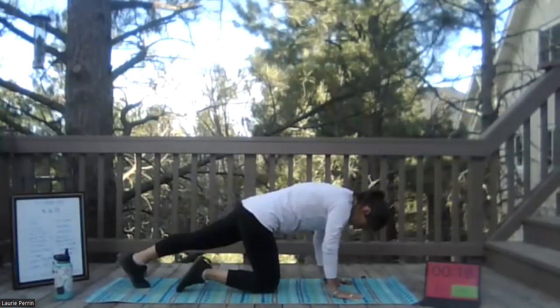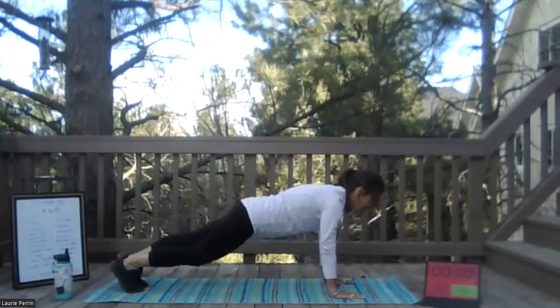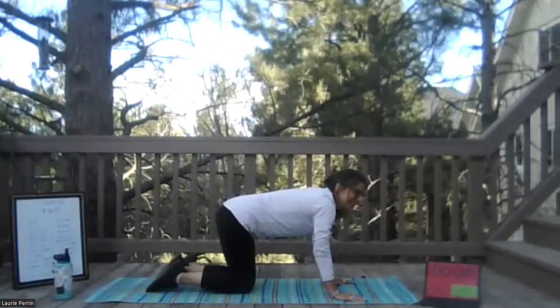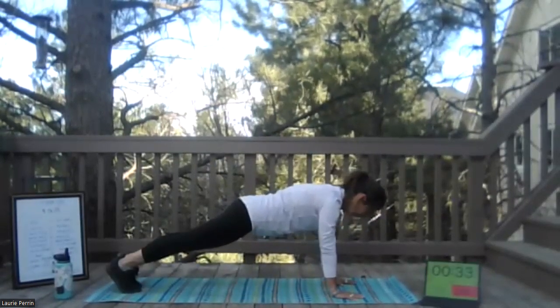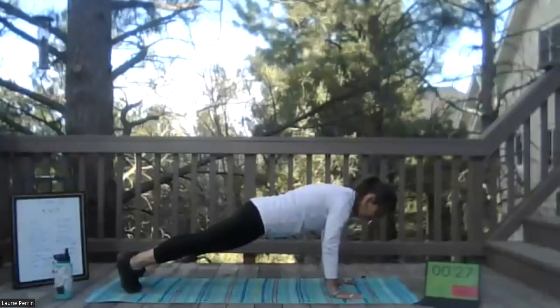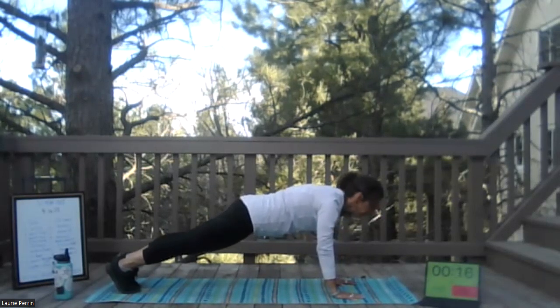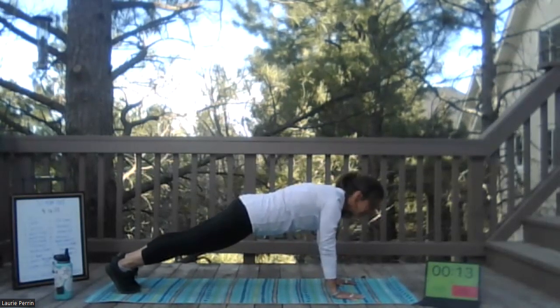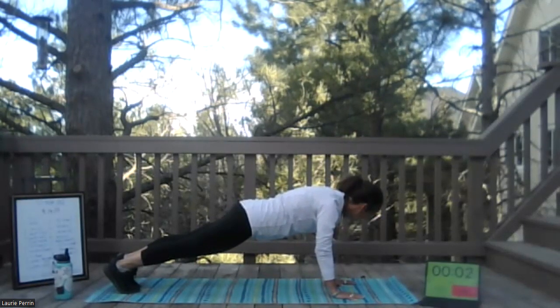All right, next up — high plank. Shoulders right over your wrists, up on your toes. Same thing — that's not downward dog — nice easy straight back, and your gaze is about 18 inches in front. Keep that neck straight. Ready — three, two, one, and go. Up in high plank — check your position. A lot of times people want to kind of drift backwards; stay up and over your hands, over your wrists. Core's engaged, nice easy breath. About 10 seconds left — next up, we're going to do shoulder taps.